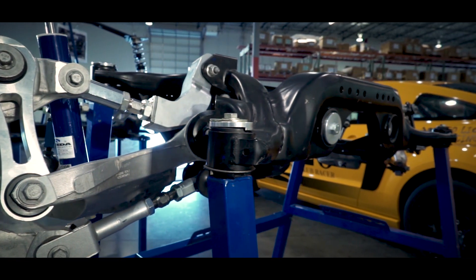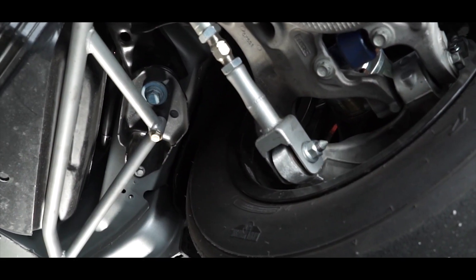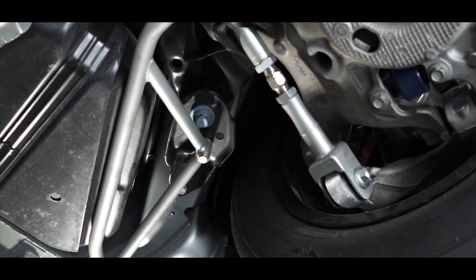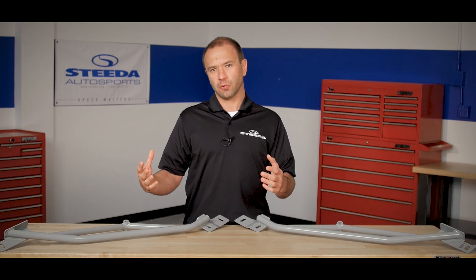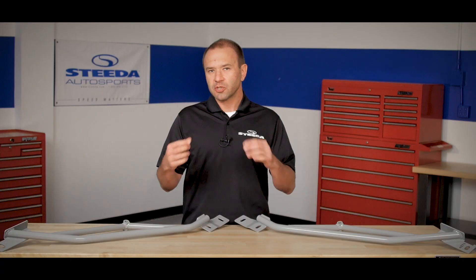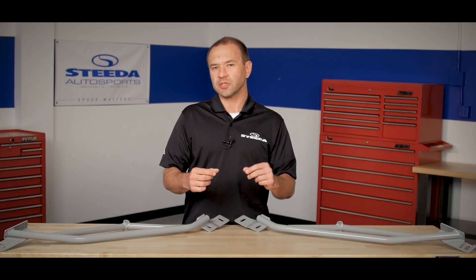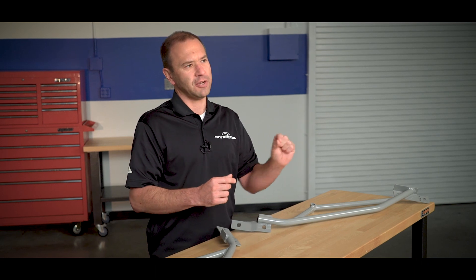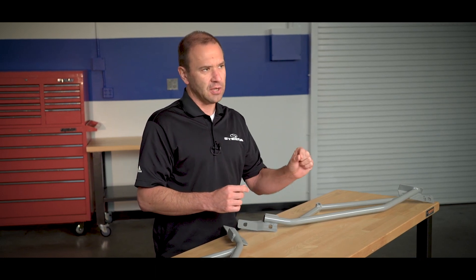The way these work is they connect in three strategic places on the back of the car. They mount toward the front of the rear tire to the chassis, come back to the front mounting point of the subframe, and then back out toward the lower control arm and toe arm to reinforce those points. It's not just a matter of reinforcing those points — it's also a matter of triangulating those three points, which is going to eliminate any sort of deflection left or right, as well as forward-backward.